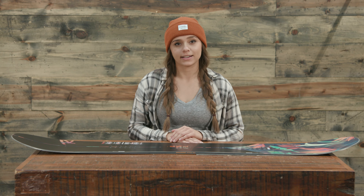The flex is 8 out of 10, so it's got a pretty stiff flex, and I would definitely agree without having felt the board myself. With the core, we have a carbon top, an aramid bottom, and a poplar laminate with 5620 glass fiber wrap.